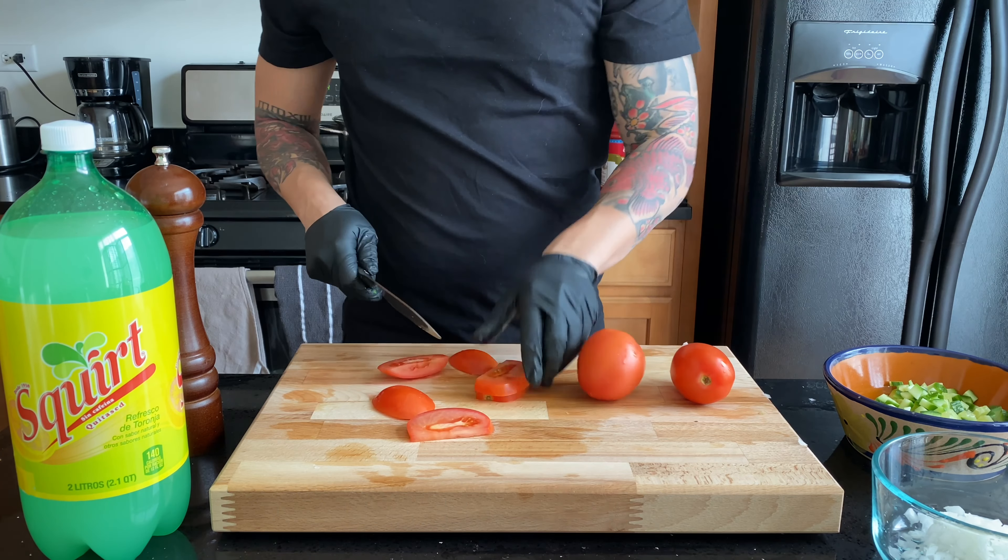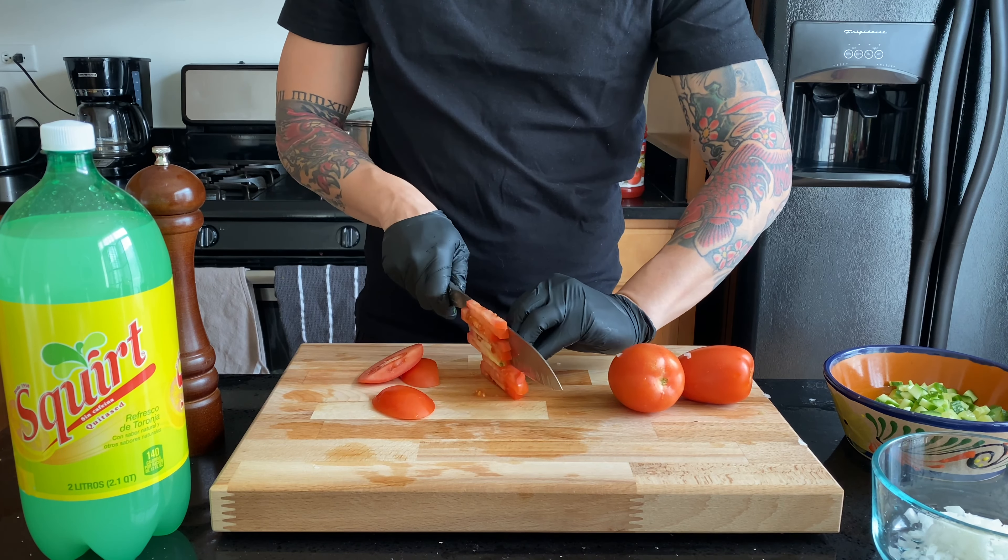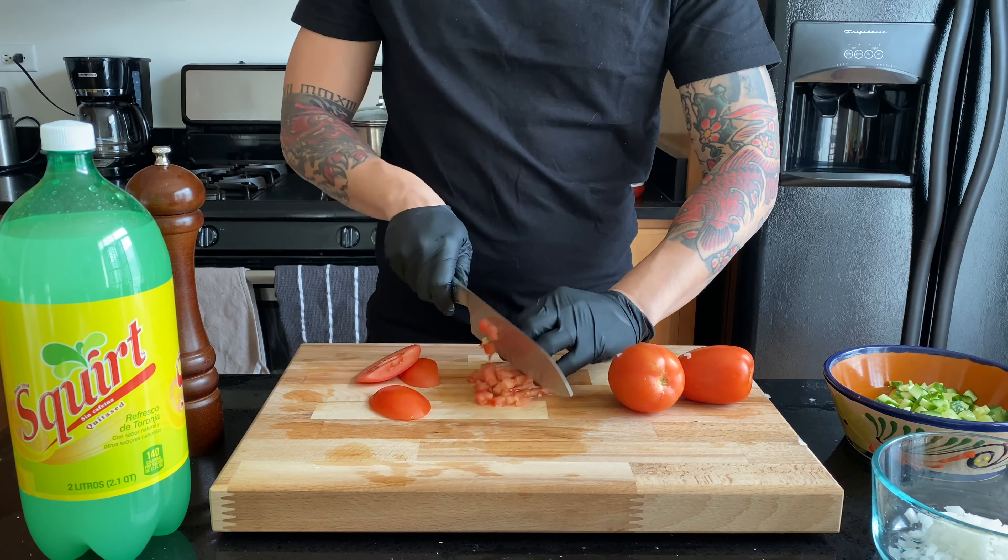After we're done small dicing the onion, we're gonna do the same thing with the tomato — wash, rinse, and repeat. Cut an end off so it doesn't roll, just like the cucumber.